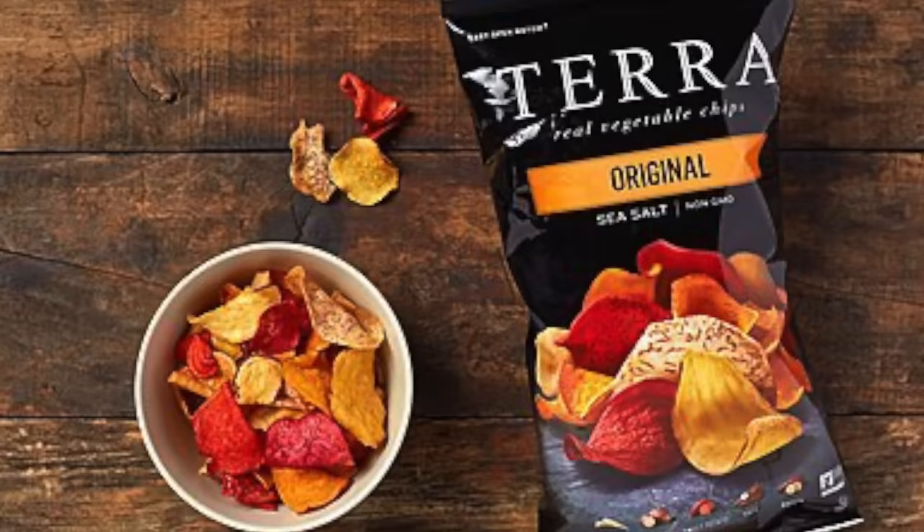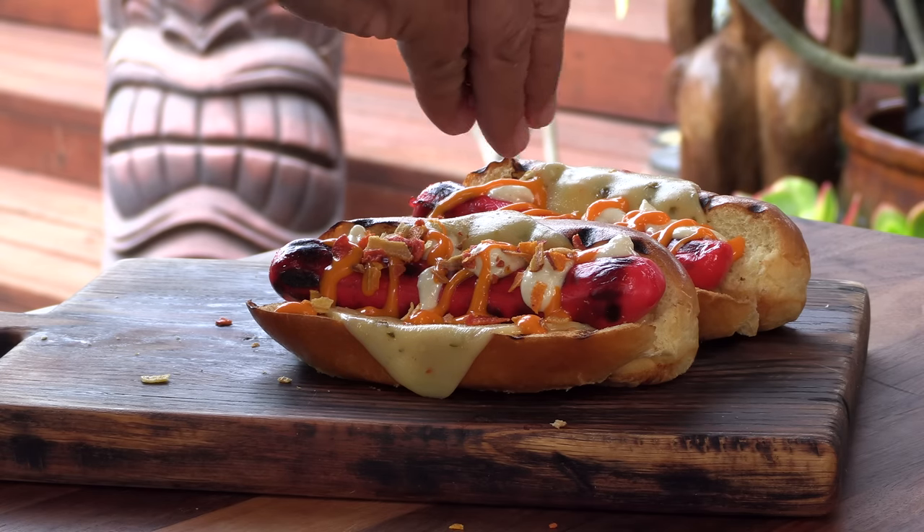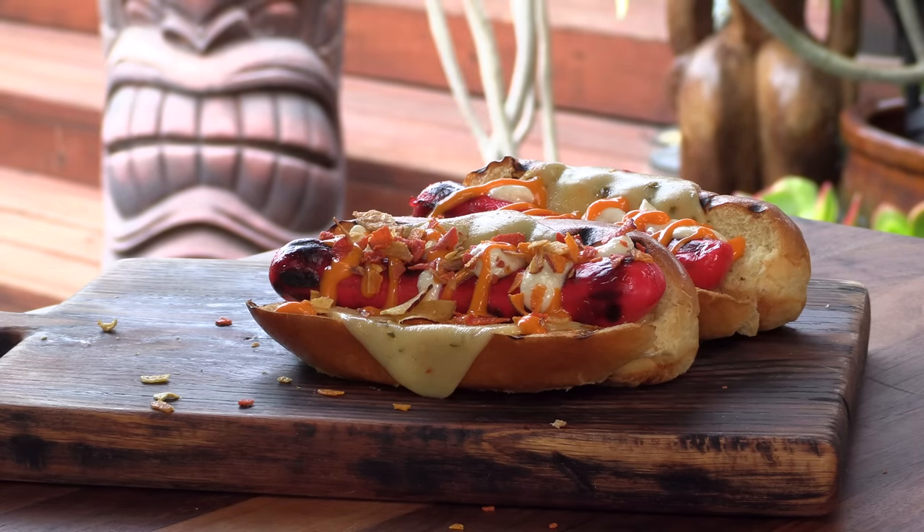The next part was inspired by the Sonora dogs in Mexico. I bought a bag of Terra chips, which are like potato chips but made with different types of sweet potatoes and parsnip — some are stained with beet juice. They're really good, seasoned with sea salt. They're going to give me a crunchy component, a nice salty component, and some cool color. I love crunchy textures whether it's in a hamburger or a hot dog.